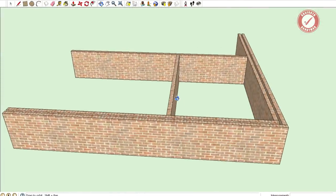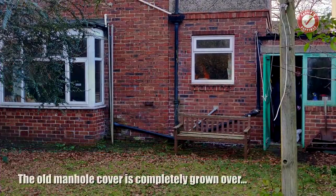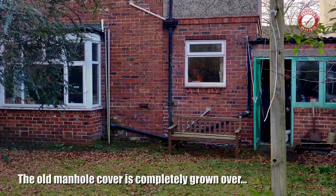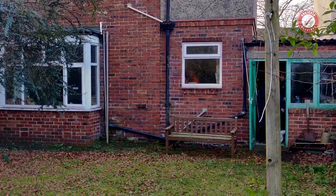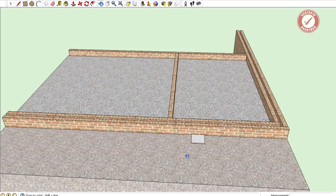Let me quickly explain what's going on here in case you haven't seen previous videos or you just want me to summarise how the dampness has been getting into the property and why resolving this is so important. We're basically looking at the back of the house here. The brickwork goes all the way down to the foundations, and we've got the external ground level and the internal ground level, and here roughly is where that drain is.